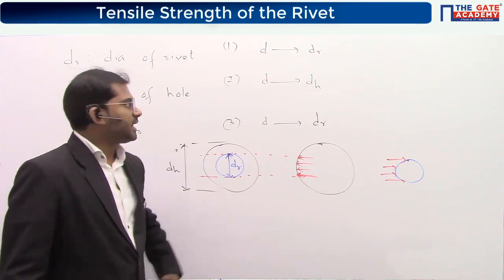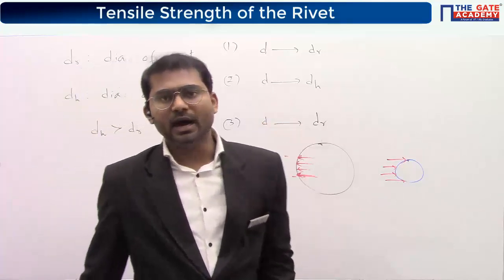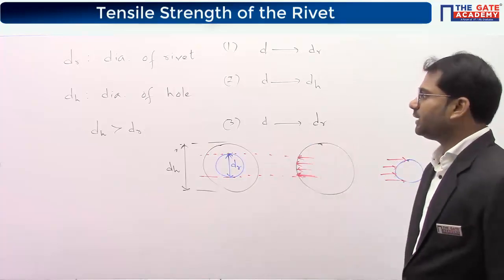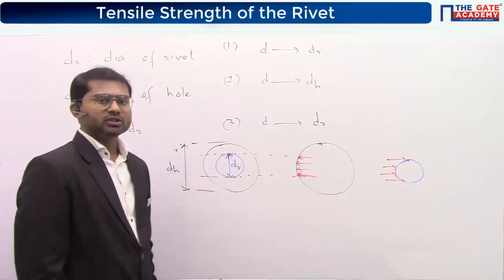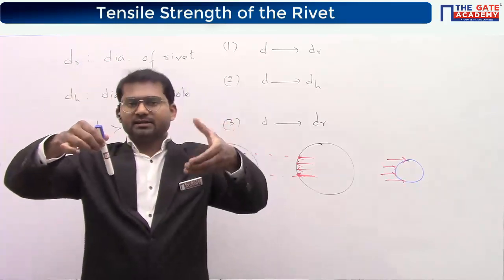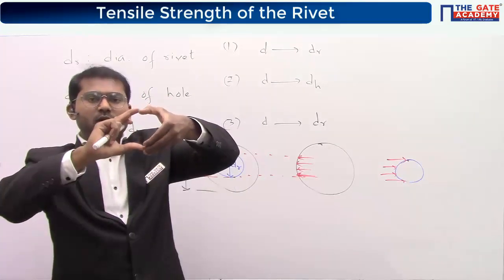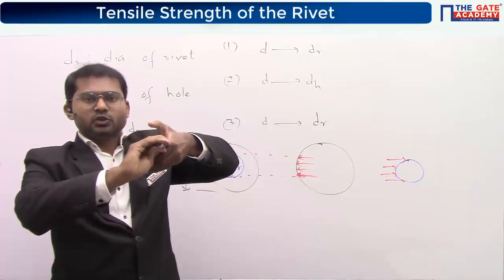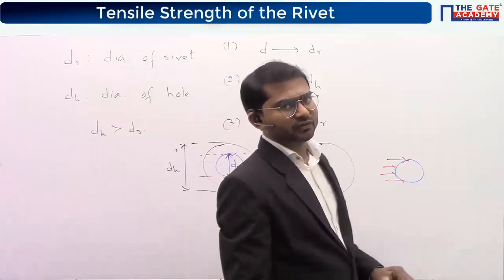So please write down: for shear strength — d_r; for tensile/tearing strength — d_h; for crushing strength — d_r again. No matter what the dimension of the hole is, the interaction happens over the diameter of the rivet itself, so you take diameter of rivet in the area formula for crushing.